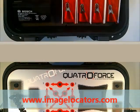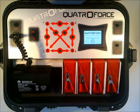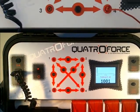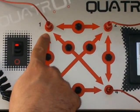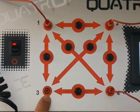Main power switch. Protection by a 5-amp fuse. Four numbered ground probe jacks to connect the wires.